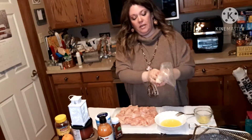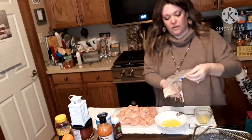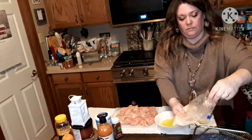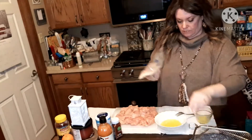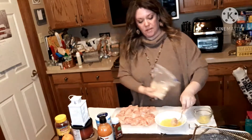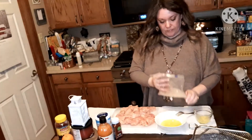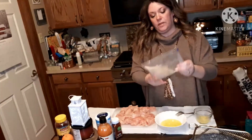You're supposed to kind of try to squeeze the coating on so it sticks. It's that simple, guys — I'm just going to toss these in the egg mixture and the coating, get these all done, and I will bring you back.